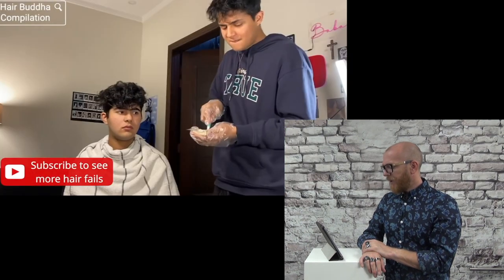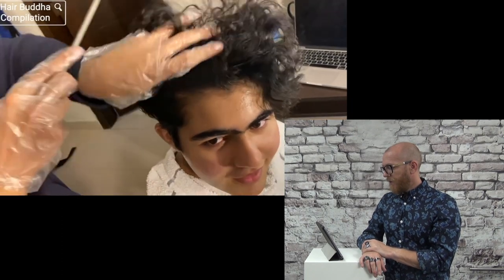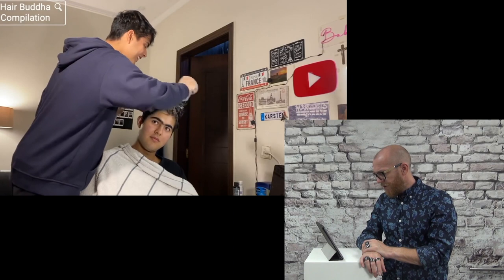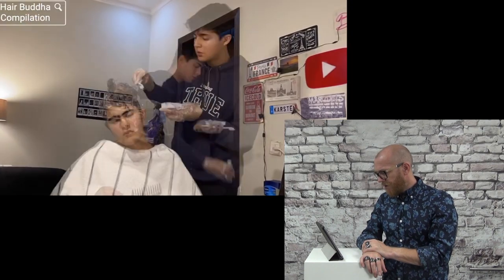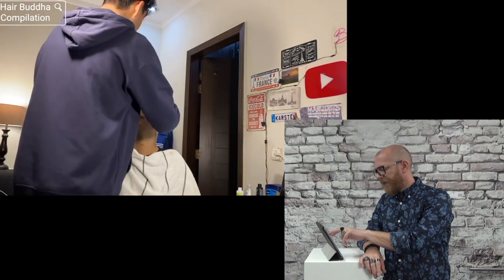Look at this — what are they doing? They are bleaching his hair with a toothbrush! Oh, but he's so dark. It will be like a baby chicken — it will be so orange. He's so dark, it's not possible to have white hair or even nice blonde hair if it's that dark. Oh my god, this will be so funny.